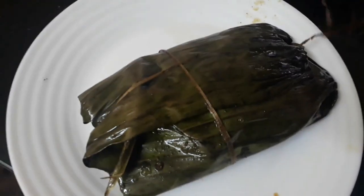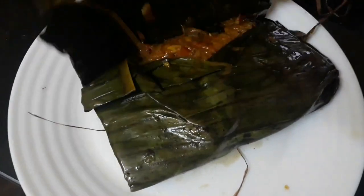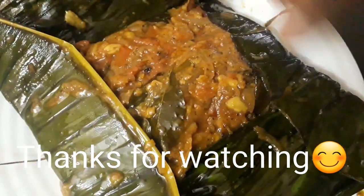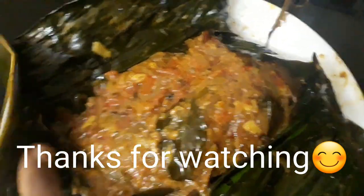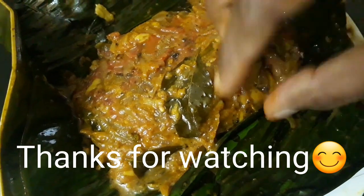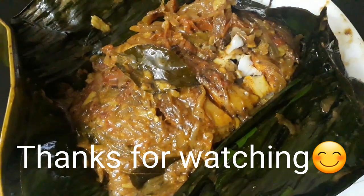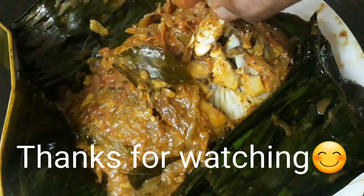We will eat the meat. I will try to make a taste of it. I will see you in the next video. Bye bye. Thank you.